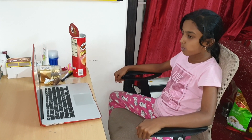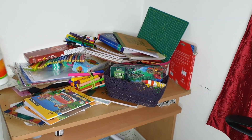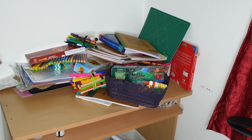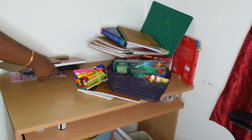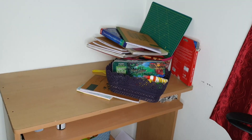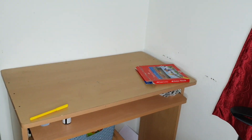How to organize the table? Let's see how things are arranged on the table for online class. You can use a box and color pencils, and you can use all the materials in online class.